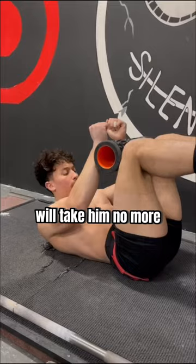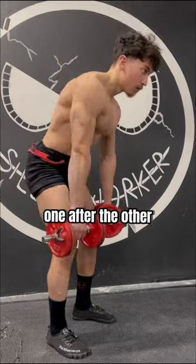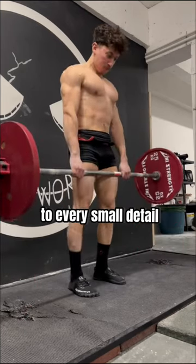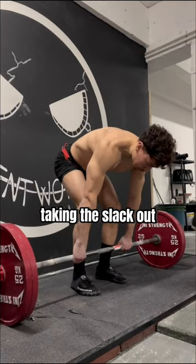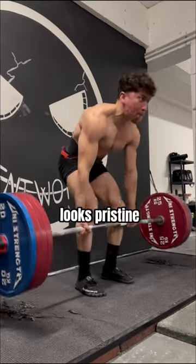This entire program will take him no more than five to eight minutes as he tries to superset each movement one after the other with minimal rest. He will then warm up with the barbell, paying attention to every small detail, creating full body stiffness, taking the slack out by engaging the lats, and making sure every rep, no matter the weight, looks pristine.